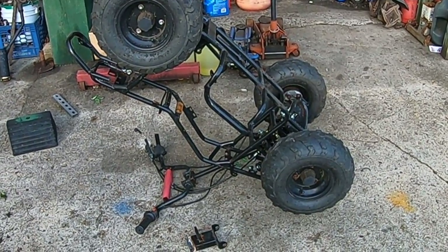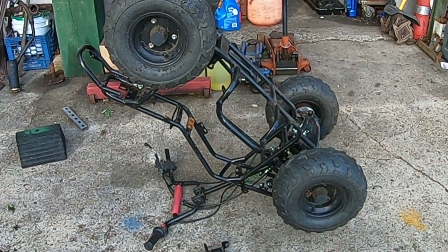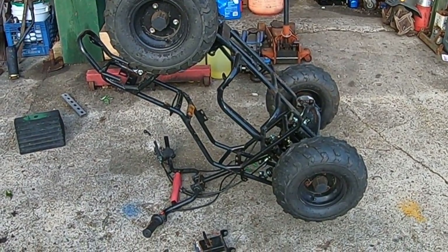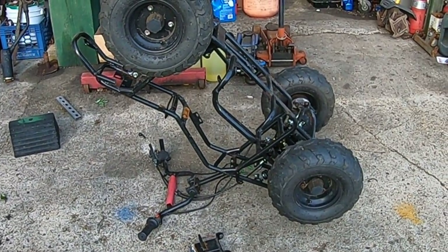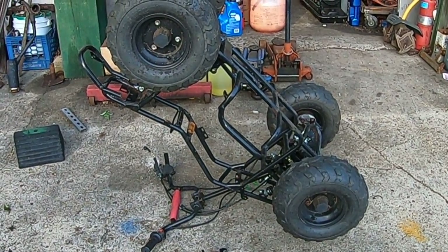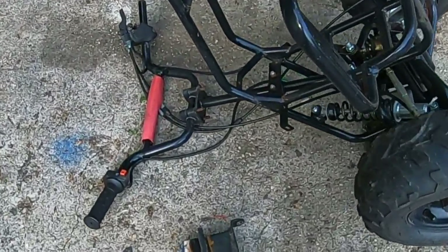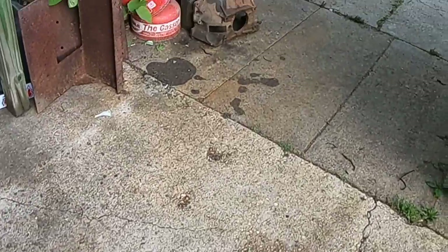My new project is an old ATV mini thing made in China — the motor was shot and the wiring was all shot. So I'm gonna put a flathead Briggs & Stratton on this thing. I had to torch off a few parts, like the upper motor mount and over here.